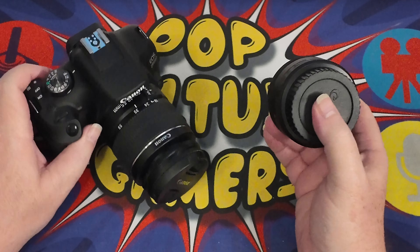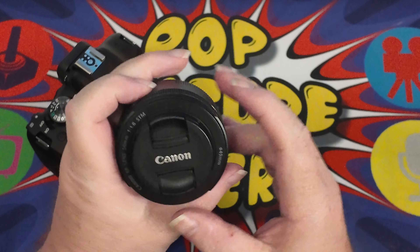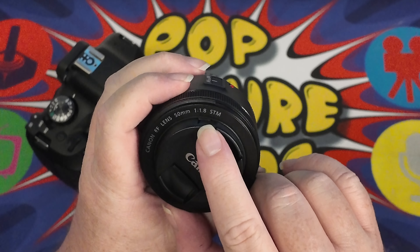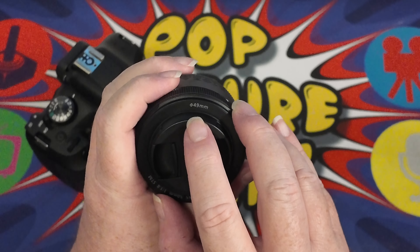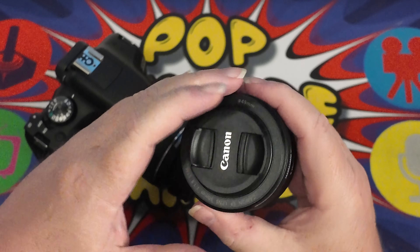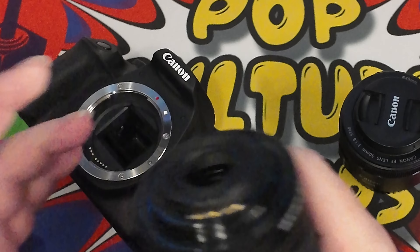This lens fits any cameras in the EOS series that will take EF lenses. It is a Canon EF lens, 50mm, F1.8 STM, with a 49mm filter thread. We have automatic and manual on the side, and obviously the lens focal length is 50 millimetres.